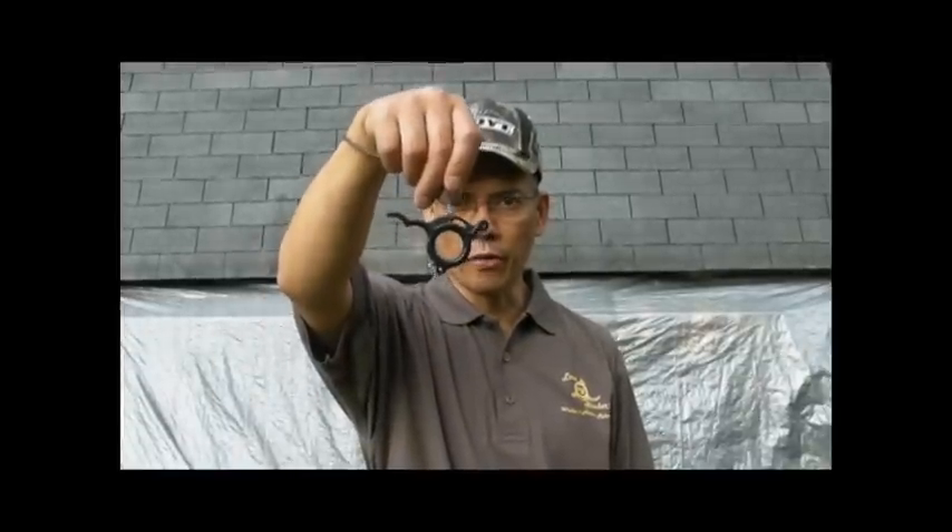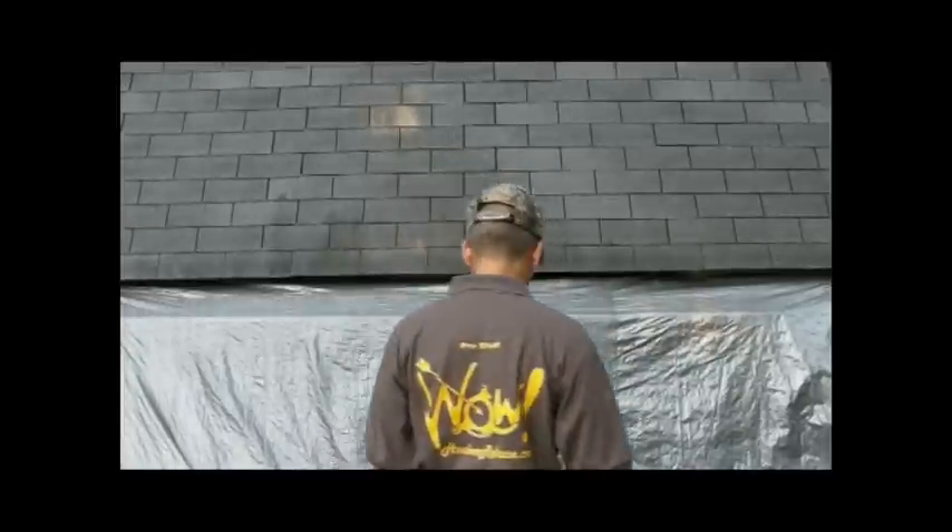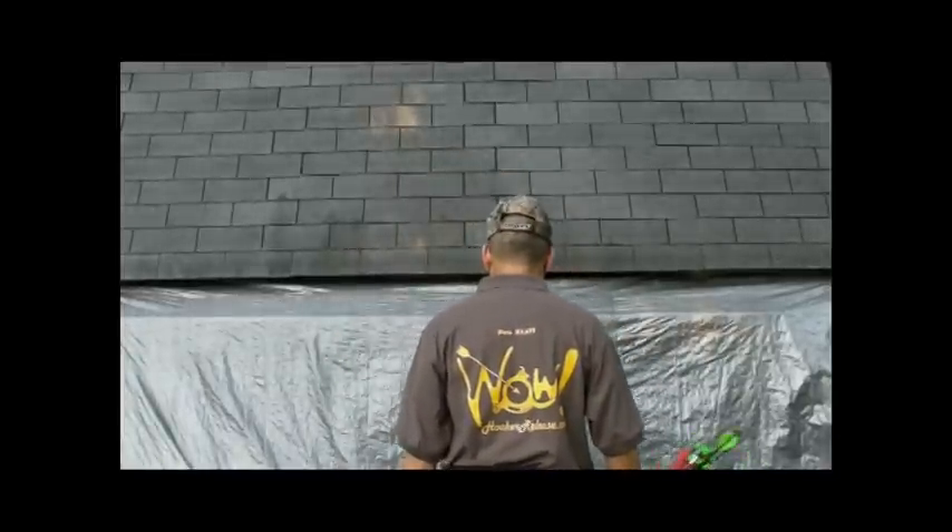Howdy folks, this is Archer's Paradox again, and as promised I'm going to show some slow-mo video of my new Wayland's Hooker three-finger release. I tell you guys that Mike Wayland picked me to be on his pro staff — I'm pretty happy. He got me a new shirt.